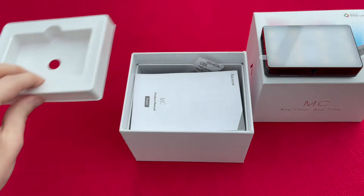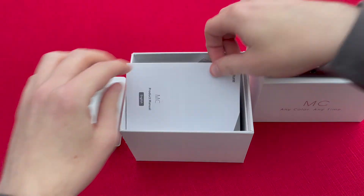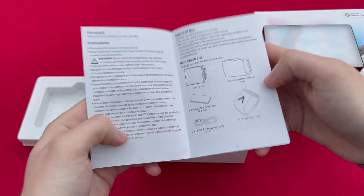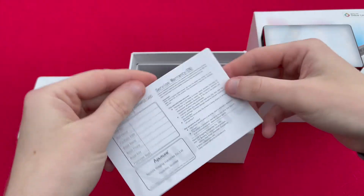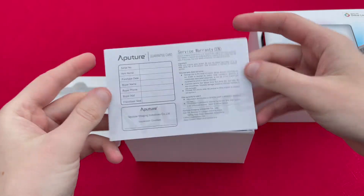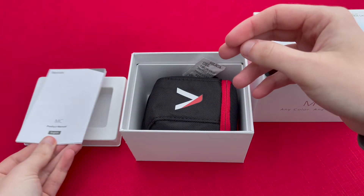Looking further in the box, as we take out the top section, you've got underneath the instruction manual — it's a small fold-out piece of paper — and on the back you've got the service warranty that you can fill in should you need to.